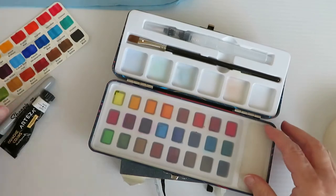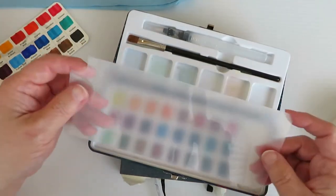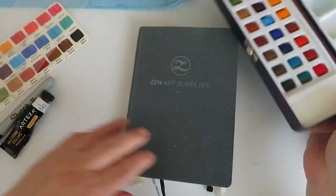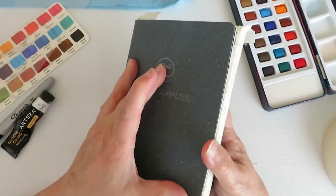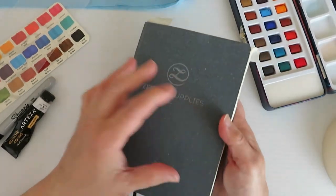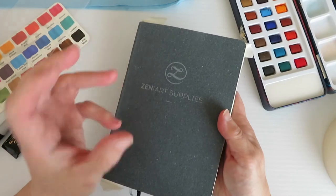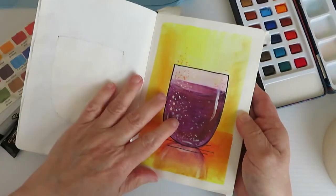All the colors are here. It comes with two brushes, and that will be more than enough for what we need. I'm going to be using the Zenart Sketchbook. This is a mixed media sketchbook — not really formulated for watercolor, but it actually handles watercolor decently.